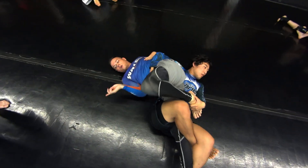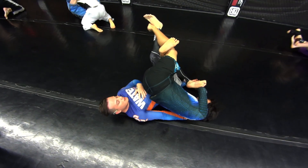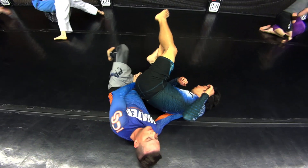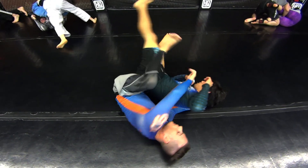Straighten out the leg, rainbow across the face, expose the trap, grab it, do a little limp knee — as I like to call it — and right to the back, over under.